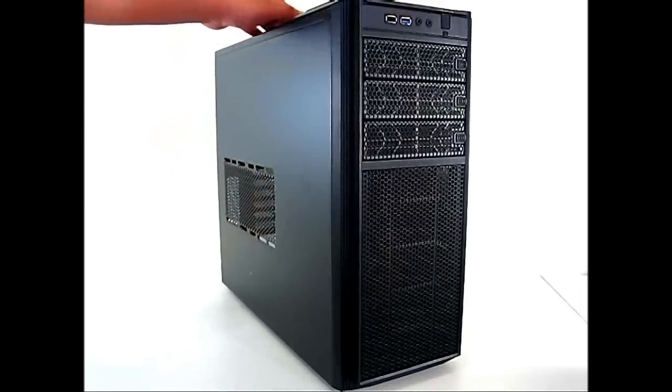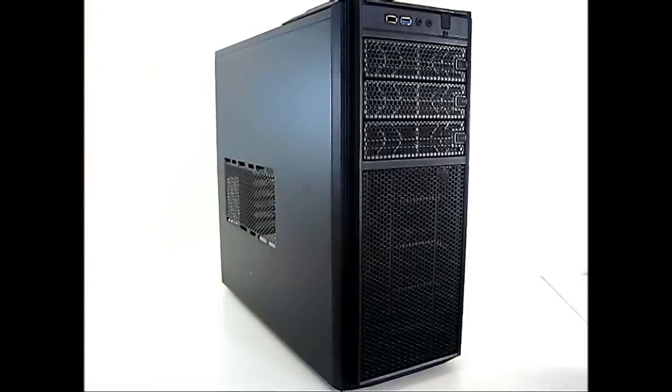There are more fan mounting options on the side, top, and rear as well. The difference between this and the NZXT Source 210 is that this is aimed more at the gaming segment, hence the high airflow design. It's currently available for $54.99, about five dollars more than the Source 210 at $49.99. If you prefer something less reserved than the Source 210, the Tempest 210 is probably the better choice. Let's take a closer look at some of the features.